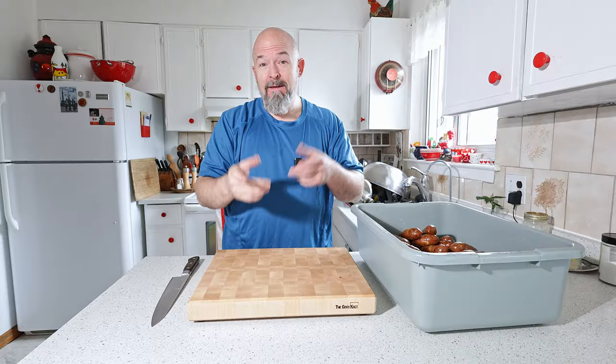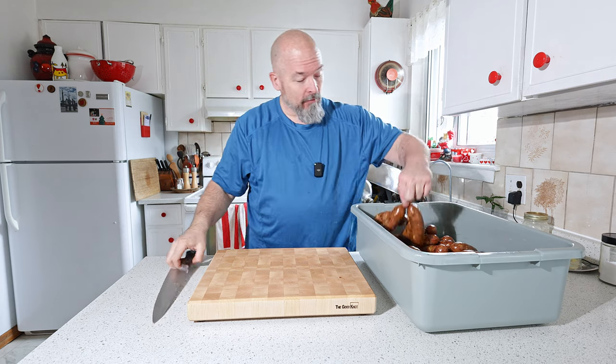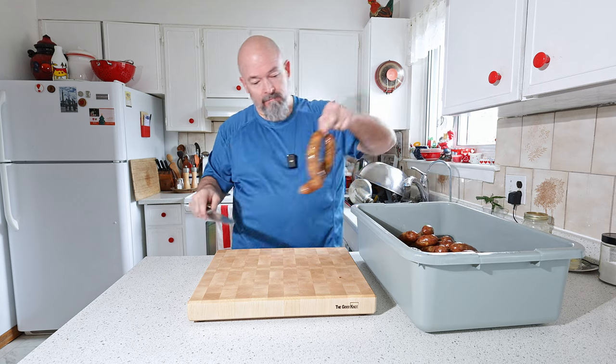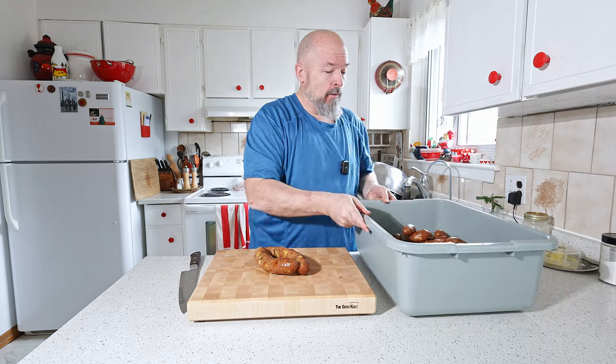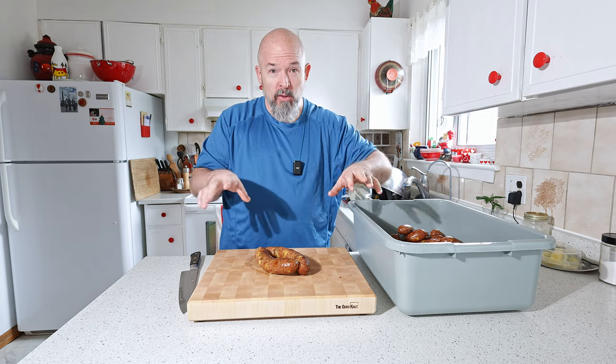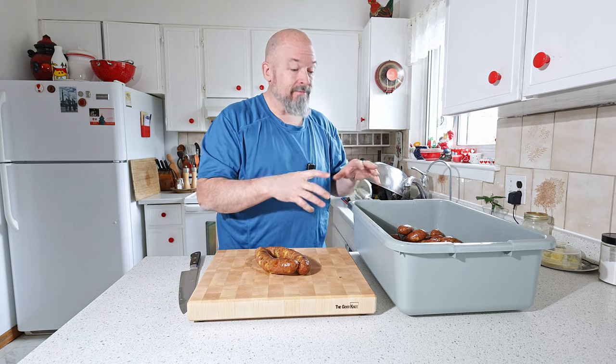Family was over and it got a little noisy out there. I'm going to take a couple of sausages for testing, and what I'm going to do now is throw some ice and cold water on them — you want to stop the cooking and lock in that color.